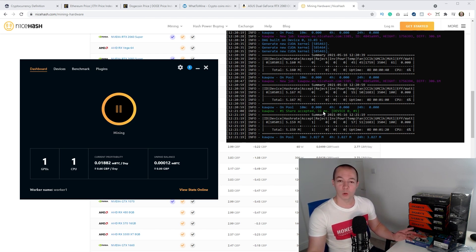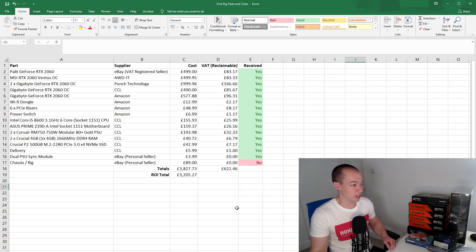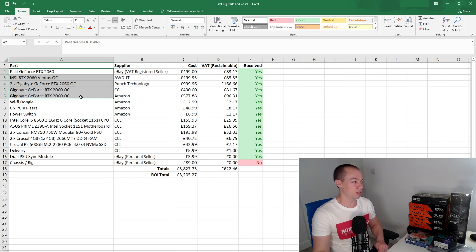I'm going to go back to the hardware and talk you through what I've purchased over the past week — look at the components, the cost, and what I've invested. So this is the part list I've put together. First up, we have six graphics cards: four are from Gigabyte, one's MSI, and one's Palit — but they're all GeForce RTX 2060s, so they're all pretty much the same card. On average I paid £500 per graphics card.